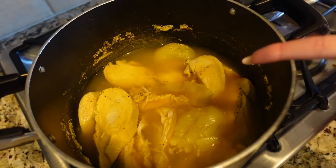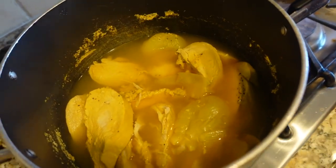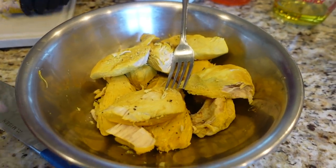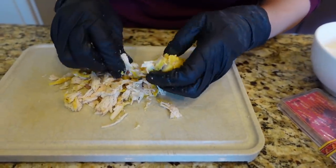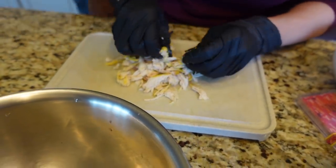Do we keep the onion in there? No, we don't need the onion - we just used it for flavoring. Mama took out all of the chicken from the boiling water, and now she's just shredding up the chicken and putting it in a bowl so we can cook it in just a second.